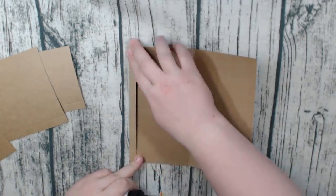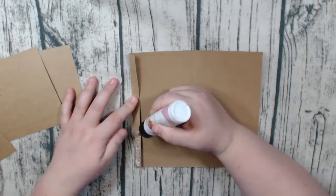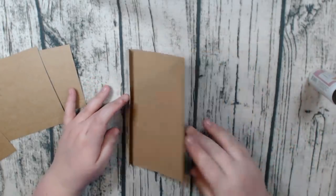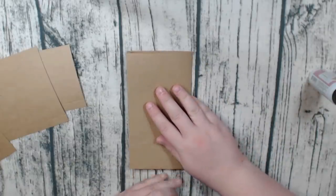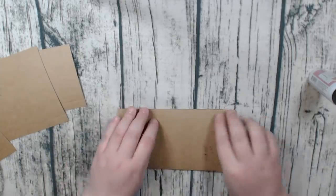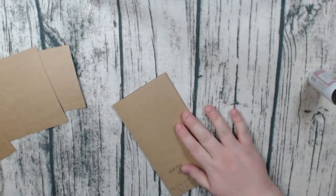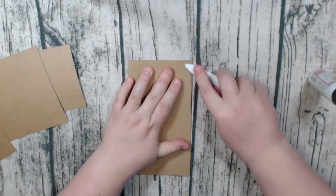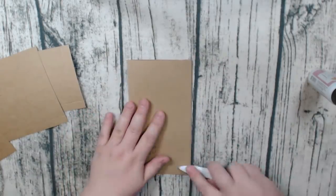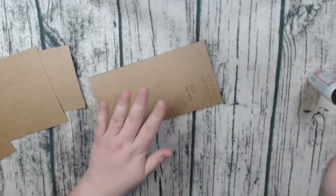We're going to put our glue right here — I had pre-folded mine so that way it was easy. Just glue this down. I apologize if I sound a little different; it is early in the morning and I haven't spoken to anyone yet — you guys are the first. So I may still sound a little sleepy. There's our base page.